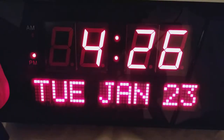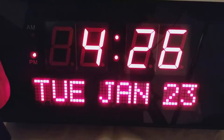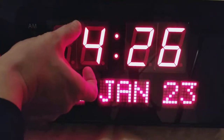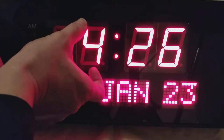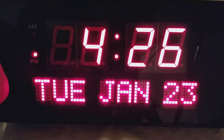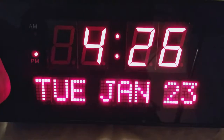Here's a quick review of the giant wall digital wall clock. This thing is huge — you can see by the size of my hand, these numbers are three inches tall. The smaller digits are about two inches tall.